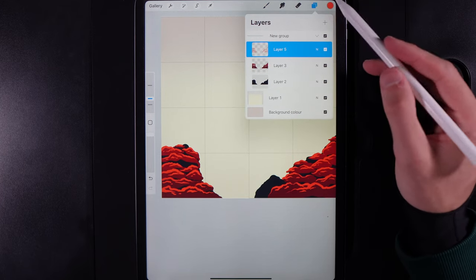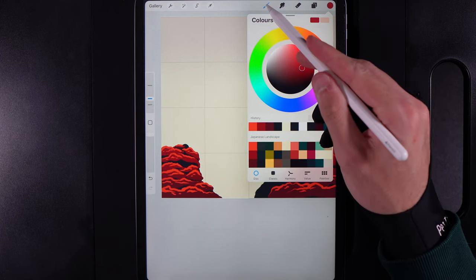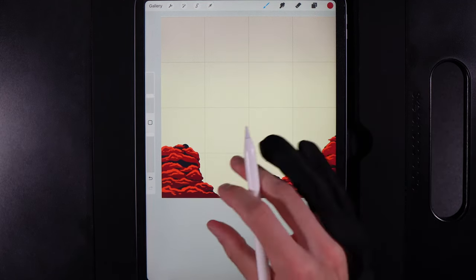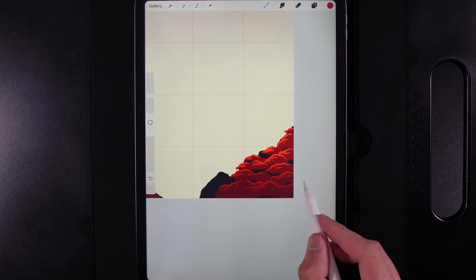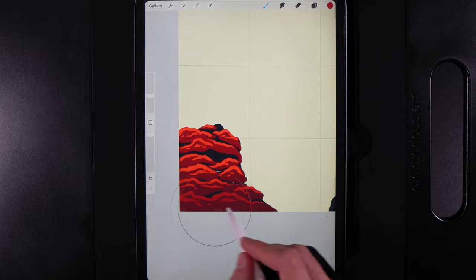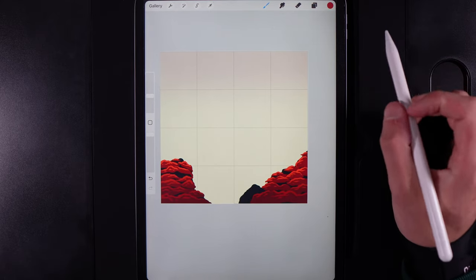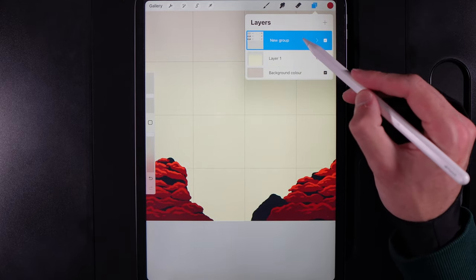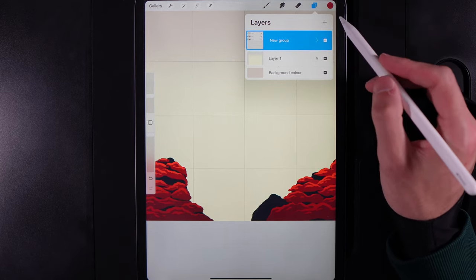Tap on the layer and alpha lock it. Go to Colors and grab the middle color in the first column. Go to your brush library, back to the soft brush under Airbrushing. Now blend from the bottom, going left to right and introducing that little bit of fade - light to dark from top to bottom. It will still be visible but with this lovely gradient look. The next step is to introduce a rock that sits in this area here.